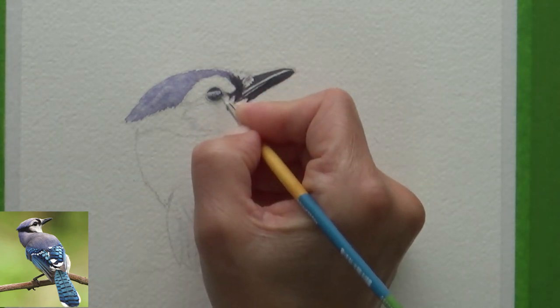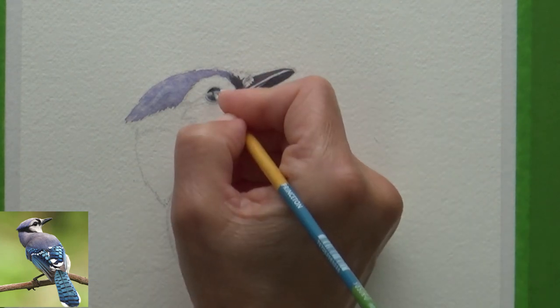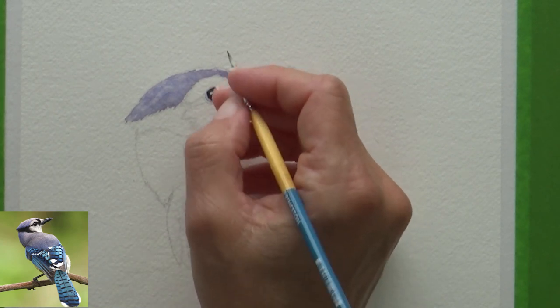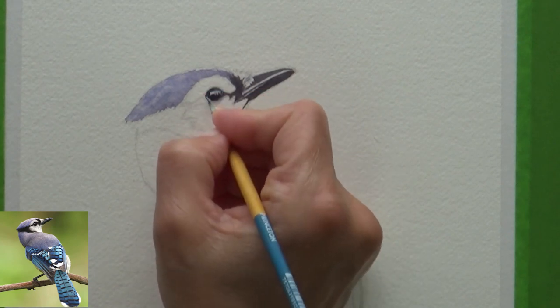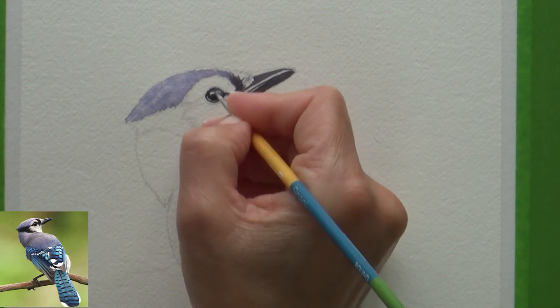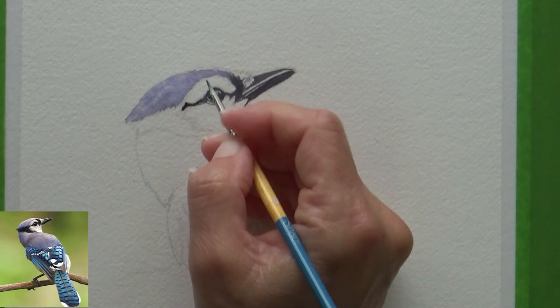For the darkest details on the beak and eye, I painted onto dry paper using a really concentrated mix of neutral tint and didn't notice any difference to my regular paper. I was able to paint in fine details, soften edges, and use all the same methods and techniques I usually do when painting wet on dry, so it was all good and I really enjoyed it.